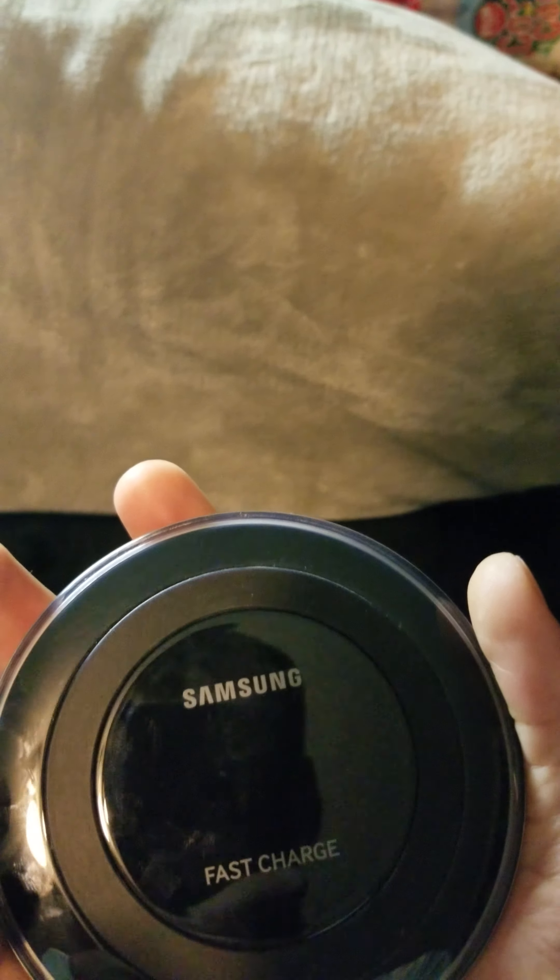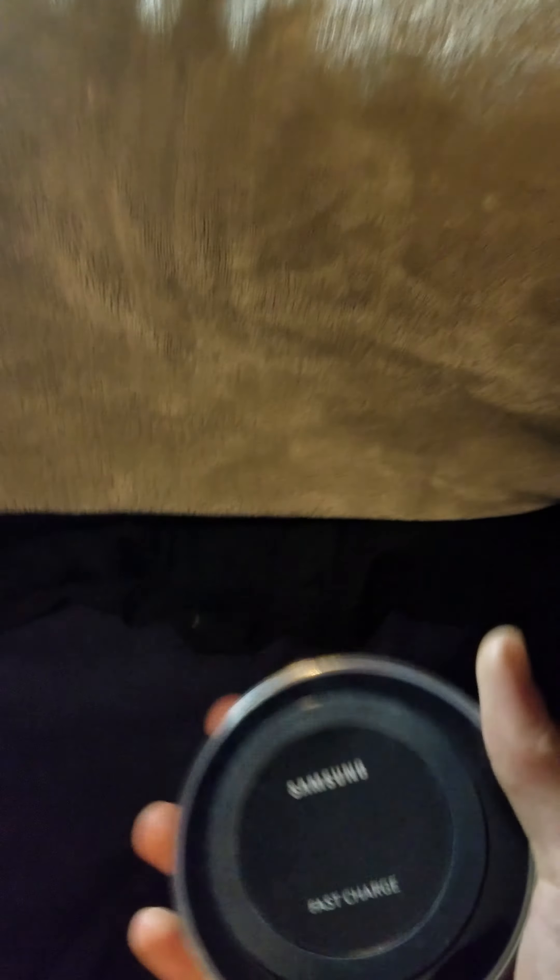It's got a little blue LED right back over here that shows you that it's charging. Very good — very good idea to add with it.